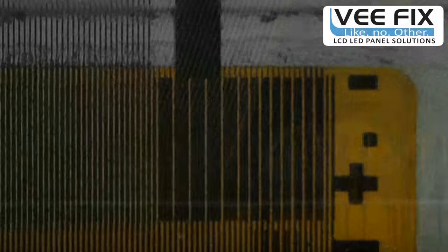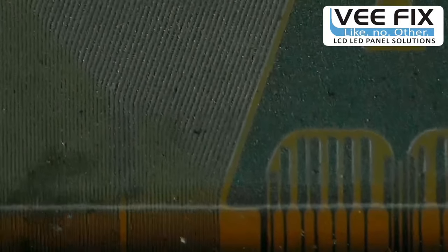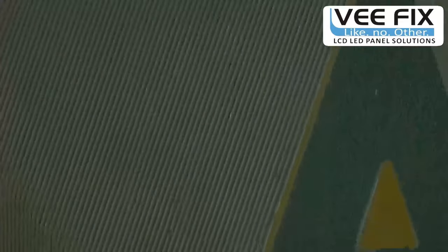In this view you can see we are observing the COF IC and SIPO chip tracks going inside the LCD panel glass with this moving XY direction microscope. These tracks contain the RSDS data — that is, the red, green, and blue subpixel tracks going inside the panel glass. We then changed the lighting for a clearer and better view.